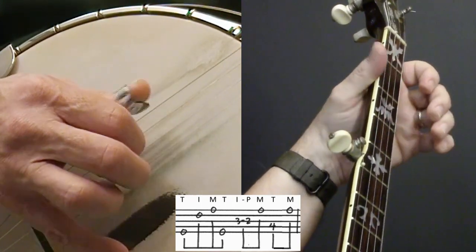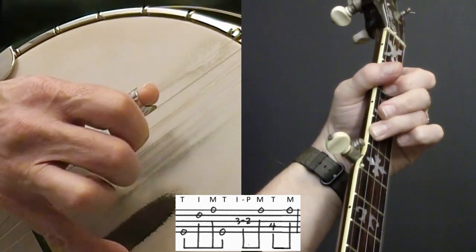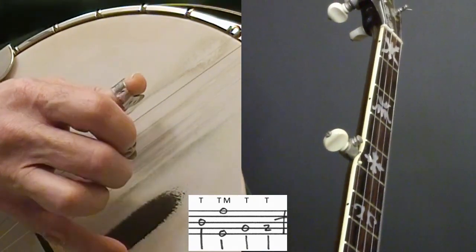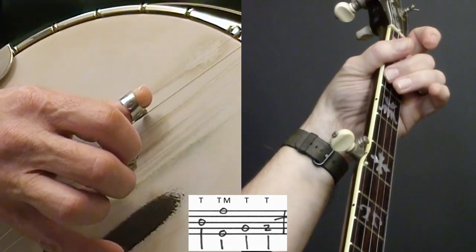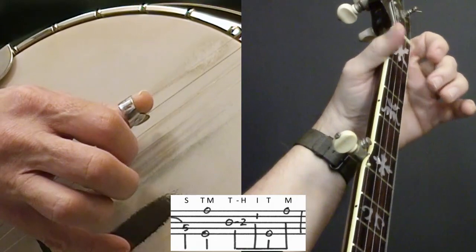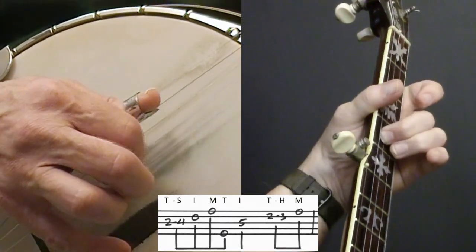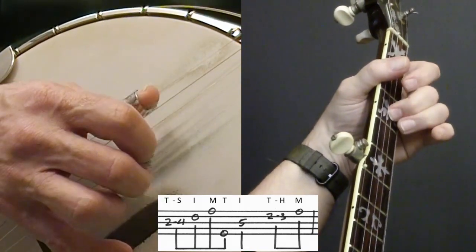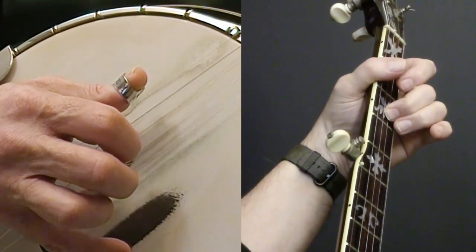So that measure again: five, two, one, five, pull-off. Three, pinch, four. And I do the same thing again - slide on the fourth string from two to a five, pinch, D seventh again, slide again, fifth fret, hammer on. So that whole line is repeating what we've already done.